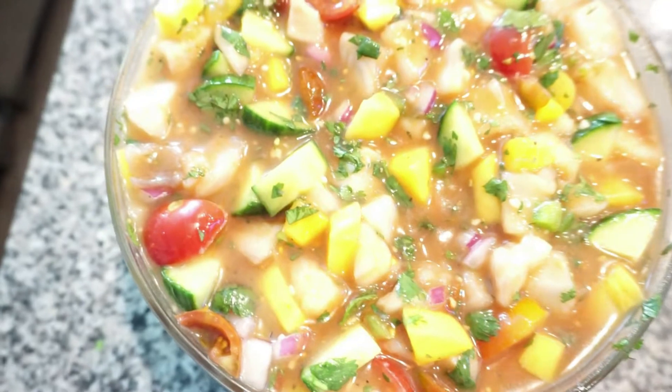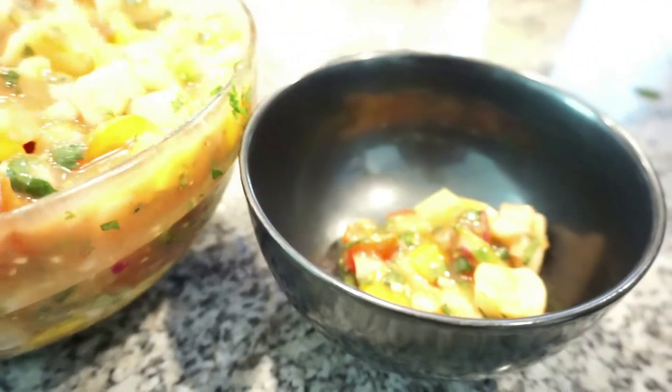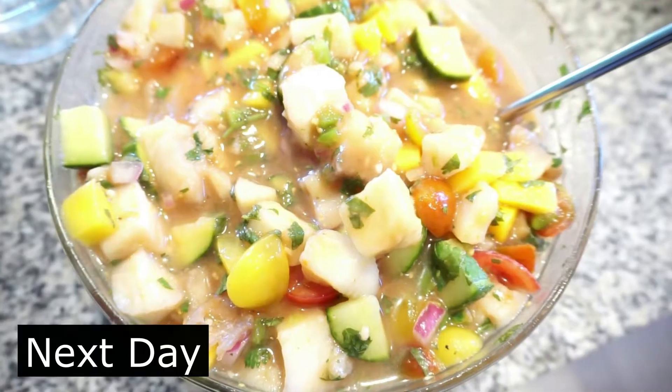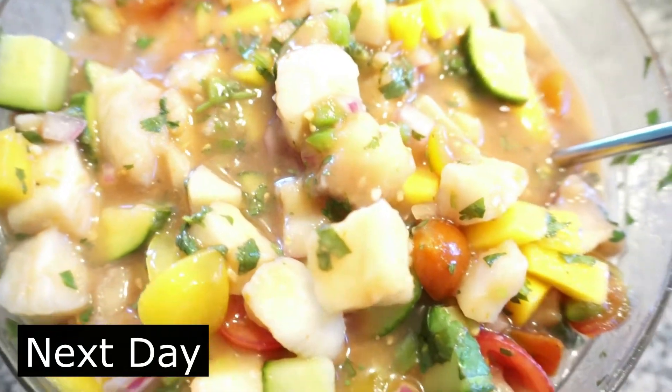Here we have it — 30 minutes later, my ceviche is done. My fish is firm from the citrus, the lime, and the lemon, so it has that cooked texture. Even the next day it's still good, but you don't want to go beyond two days because the fish will lose its texture.